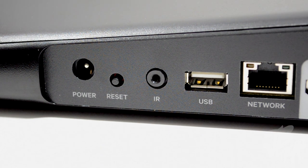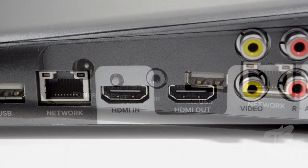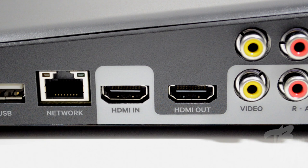Next to that we have a USB port, so you can plug in an external hard drive with your movies and things like that, which is pretty cool. Next to that is an ethernet port, so if you don't have wi-fi at home you can simply plug it in. But again, the Slingbox 500 has built-in wi-fi, so you can connect wirelessly to your network without plugging in an ethernet cable.